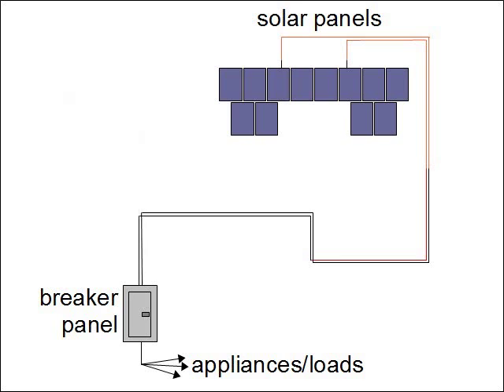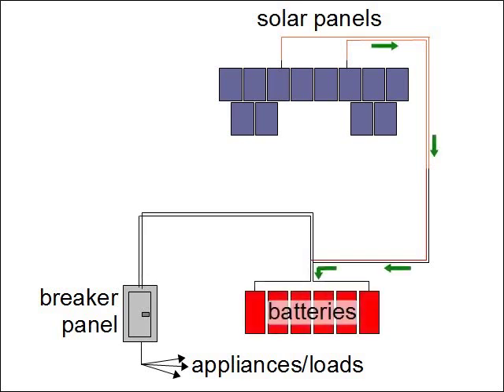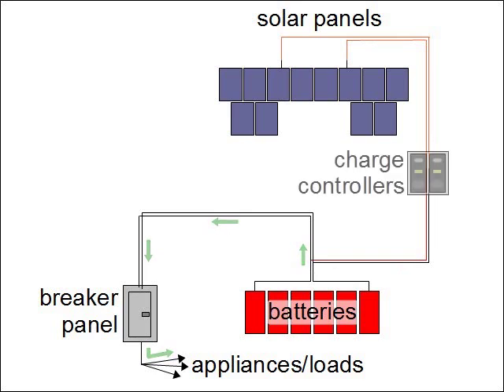We can't just send power from the solar panels directly to the appliances, though. We first store it in batteries. We use batteries because the solar panels don't generate much power when it's cloudy out, or at night. So we store the power in batteries, and whenever we need power, we take it from the batteries. And just like your cell phone uses a charger to control charging of its batteries, we use chargers here too. Because we're getting a lot of power from the solar panels, we're using two charge controllers to control the charging.